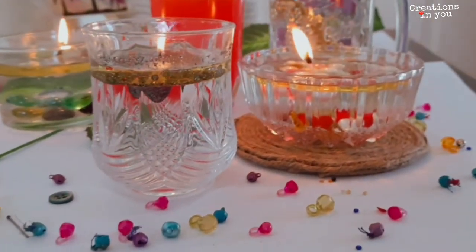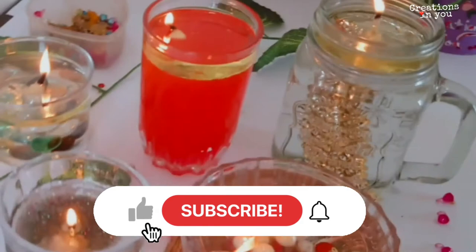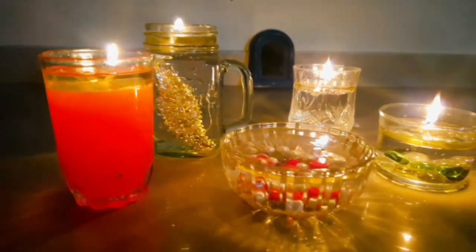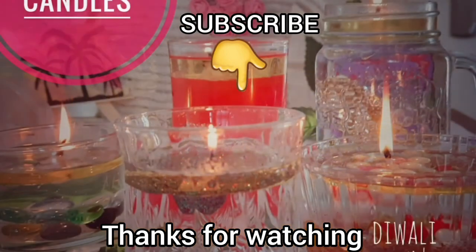So you see how simple it is to make beautiful candles — you just need some water, oil, and a glass and they're ready. If you like this video, give it a thumbs up and don't forget to subscribe to our channel. If you have any questions, let me know in the comment section. Till then, take care and thanks for watching!